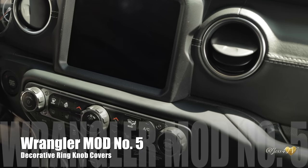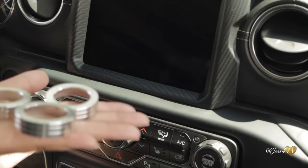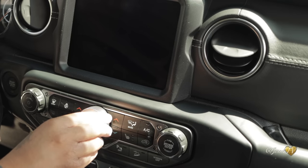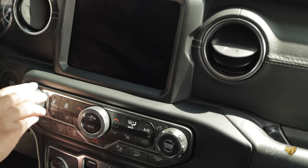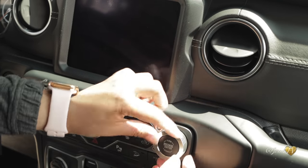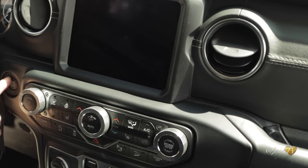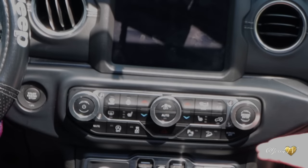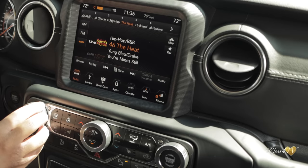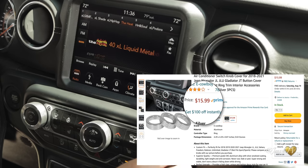Next up, we have these decorative ring knob covers for the volume, for the temperature control, and also for the station dial. You literally just pop these babies right on — there is no manual labor. You literally just stick it on and they stay in place, and everything still works, including all the buttons on your turn knobs. I think it just adds a great touch to the front of your Jeep — it makes it look a lot sleeker in that area and really draws the eye in. You can pick up these decorative knob covers on Amazon for under $16.